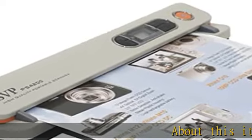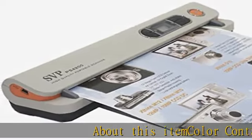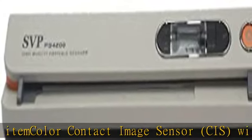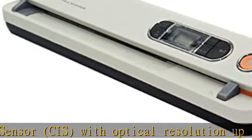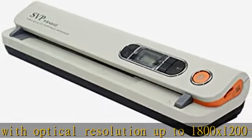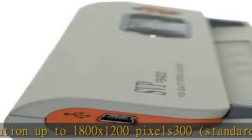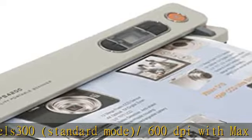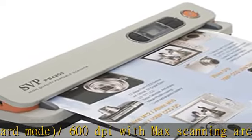About this item: color contact image sensor (CIS), with optical resolution up to 1800 x 1200 pixels, 300 standard mode slash 600 dpi, with max scanning area up to A4 paper slash 5x7 photo. Name card scanner slash organizer, direct save JPG file to micro SD card.